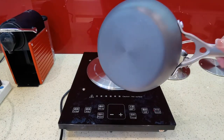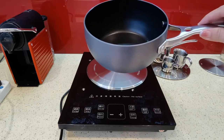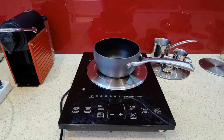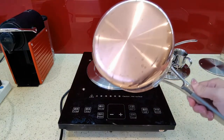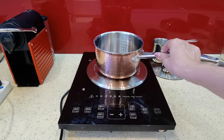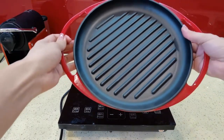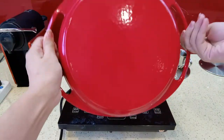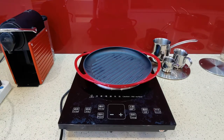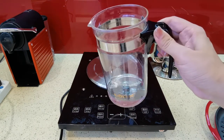Cookware without an induction bottom can be used on the induction cooker with the induction plate, such as aluminum cookware, copper bottom cookware, cast iron enamel bottom cookware, and also glass cookware.